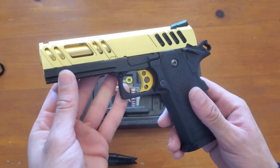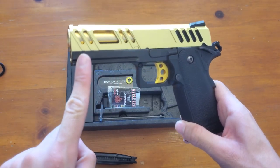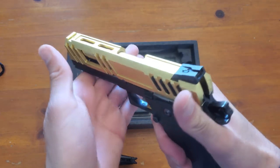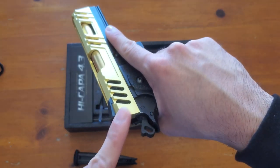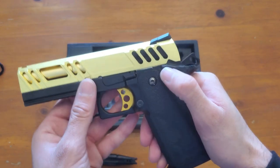There are just a few slight differences between it and the 5.1. You can see that our dust cover rail goes all the way to the tip of the slide and we do have a shorter style. We also have a smaller thumb safety that is only available on one side and is not ambidextrous, and that is our functioning safety on the 4.3.